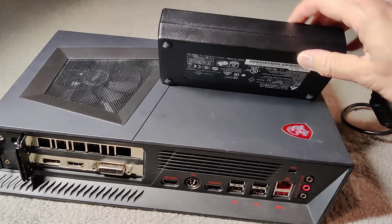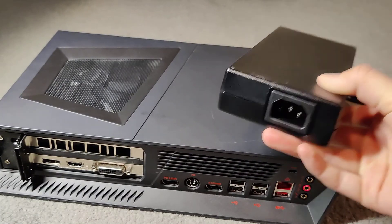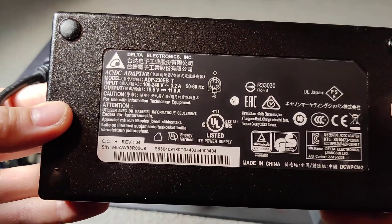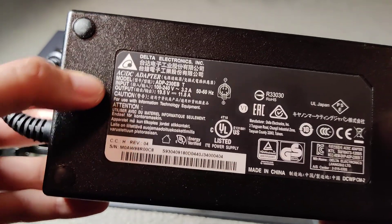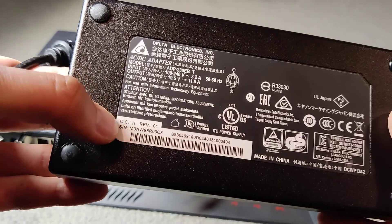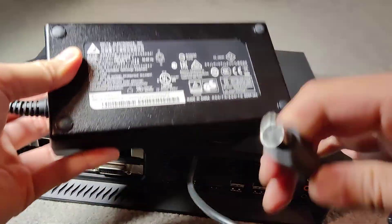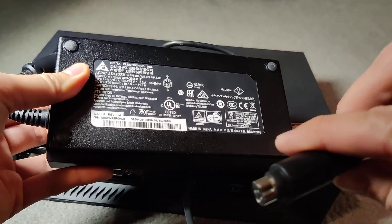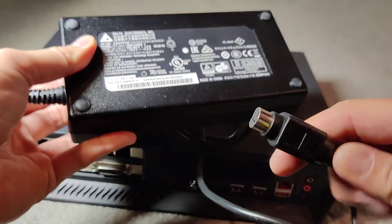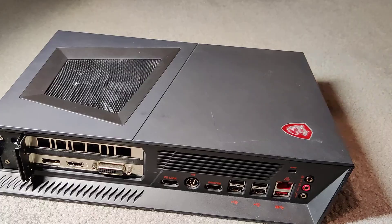Here's the power brick, which is crazy — it's pretty much the size of three phones. I'm not sure how many watts this supplies but it is huge. This cable uses a totally different power connector — I don't even know what kind of plug this is.